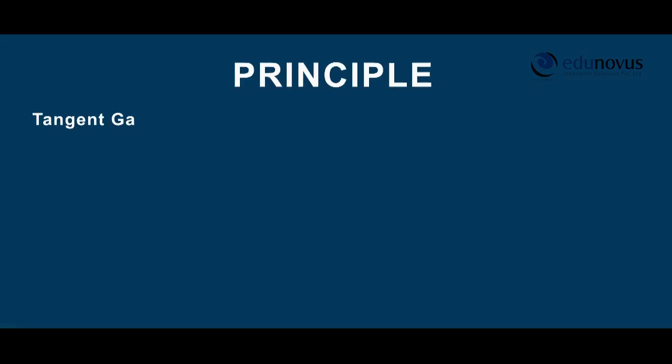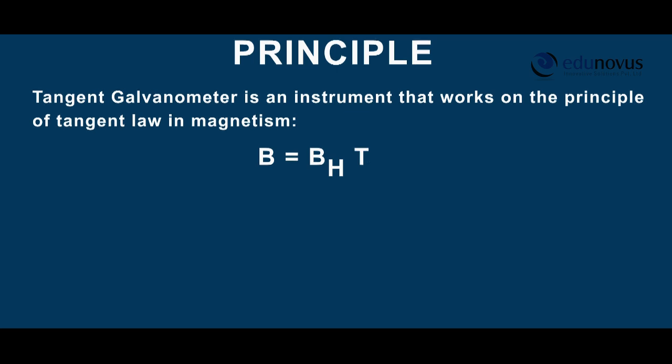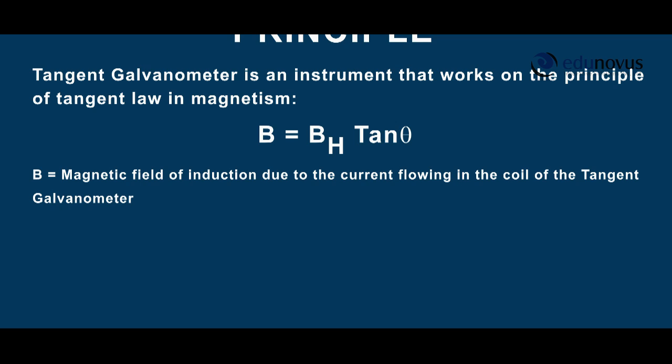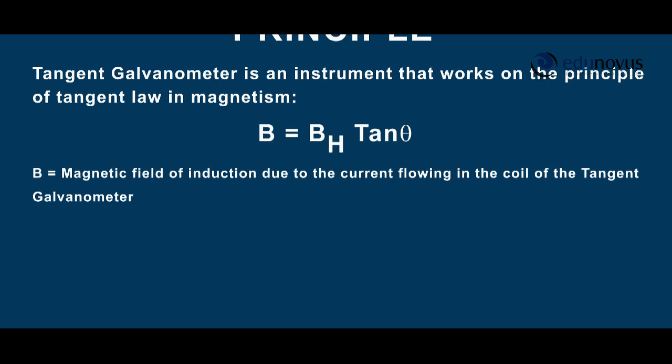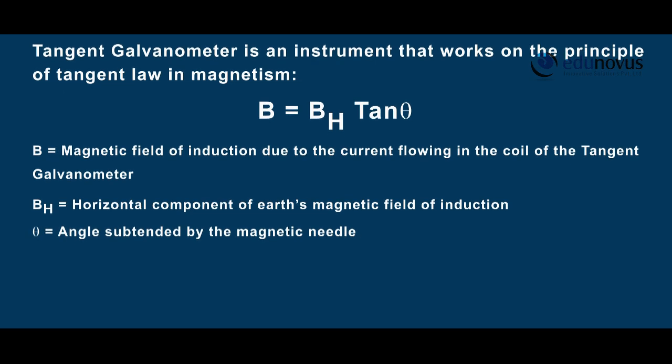Principle: the tangent galvanometer works on the principle of tangent law in magnetism: B equals BH tan theta, where B is the magnetic field of induction due to the current flowing in the coil of the tangent galvanometer, BH is the horizontal component of Earth's magnetic field of induction, and theta is the angle subtended by the magnetic needle.